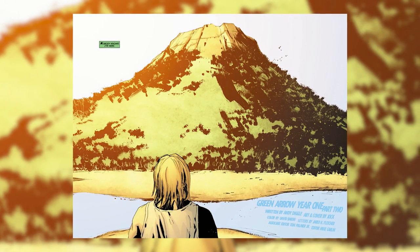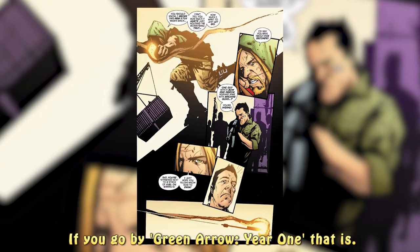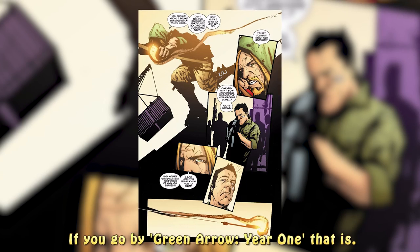Before donning the costume identity of Green Arrow, Oliver Queen was abandoned on the island of Fiji and was forced to fend for himself. As we've all seen on Arrow, the first nonstandard arrow he ever created was a flame arrow, which he used against drug runners working for China White. Since then, Ollie has used his wealth and resources to make any kind of specialty arrow he wanted.